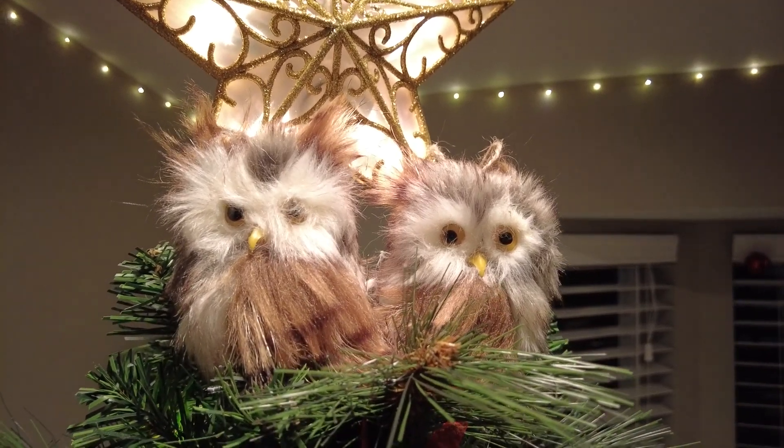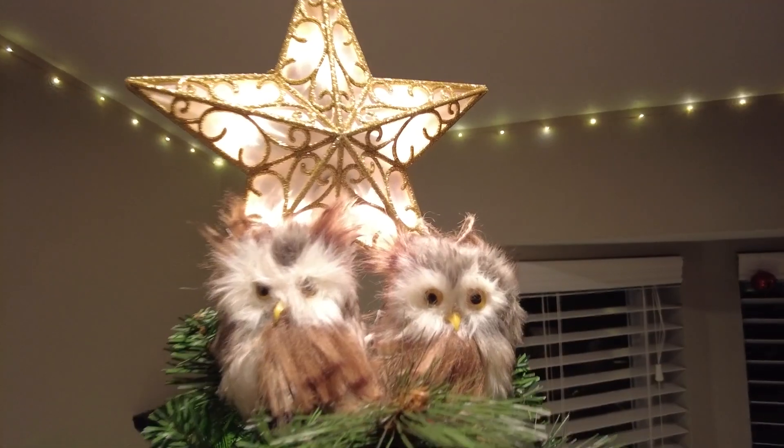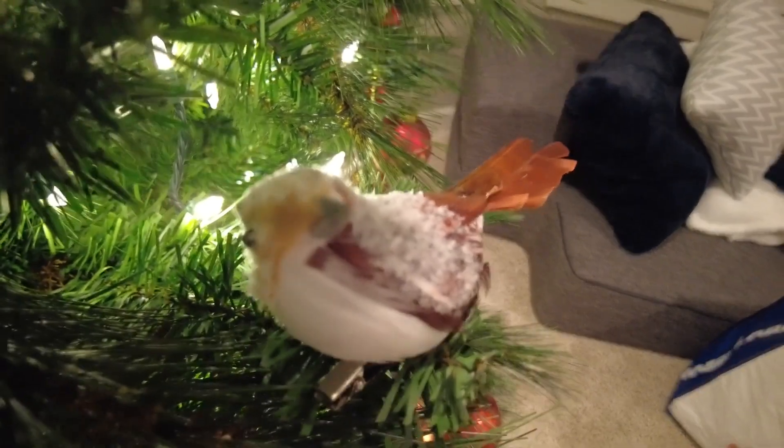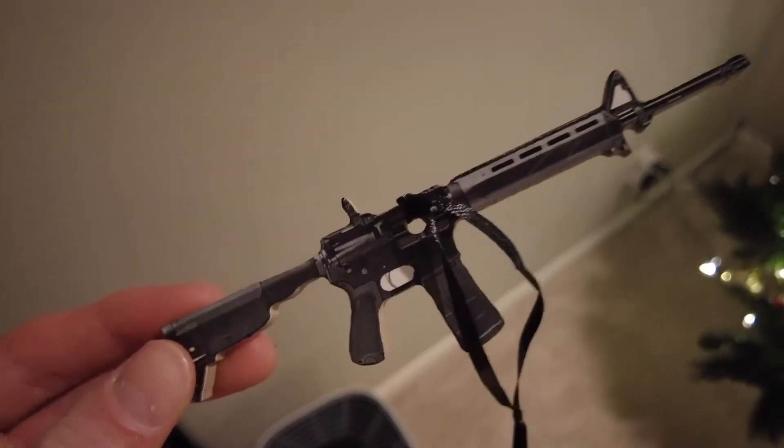This is my new favorite Christmas setup right here. Achievement unlocked. Cool birds. It's weird — this bird is like so low quality that I actually couldn't tell what way he was facing.